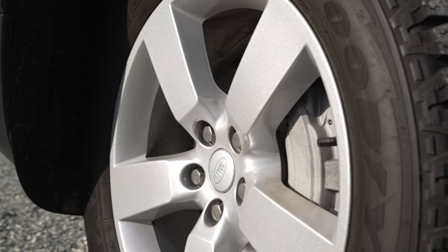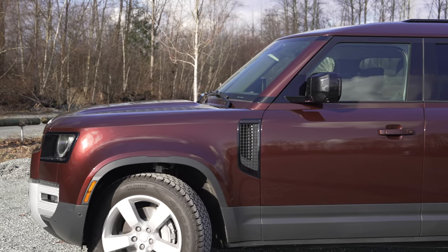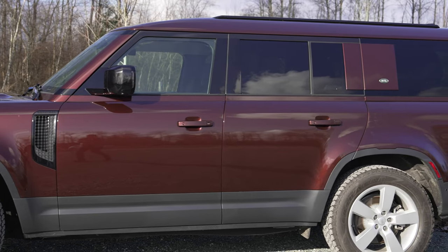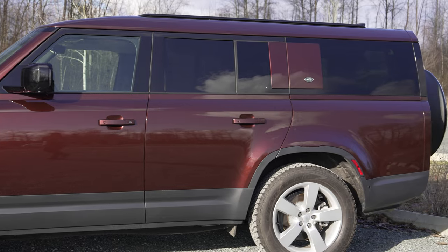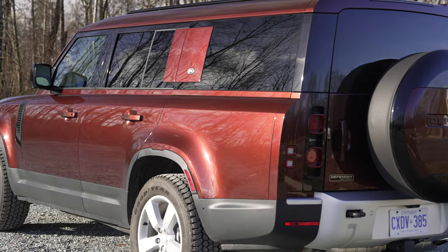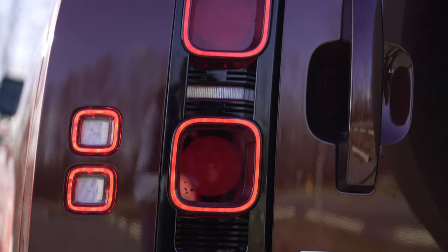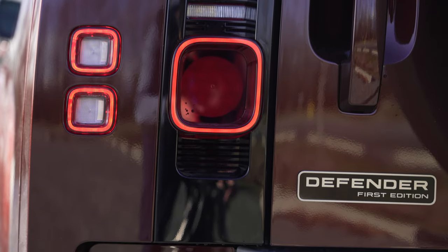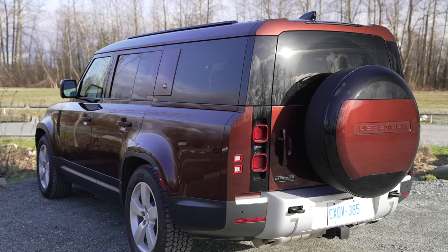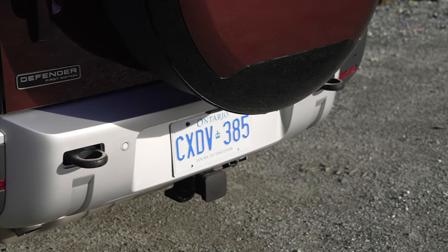Standard, you get 20-inch wheels with all-terrain tires, and it's the back half of the Defender 130 that is different. It just has that more stretched look, and that rear overhang definitely catches people's eyes. I was a huge fan of the styling — front, side, and especially the rear. I love these square cup-style lights. This does have the tow package, and you get fully exposed tow rings if you should need them.